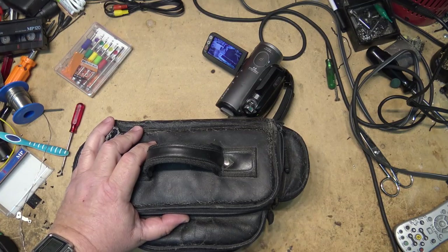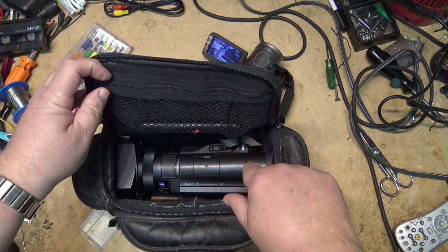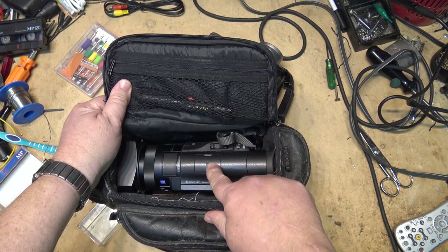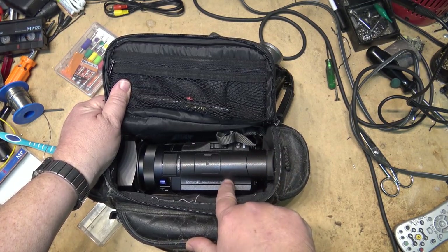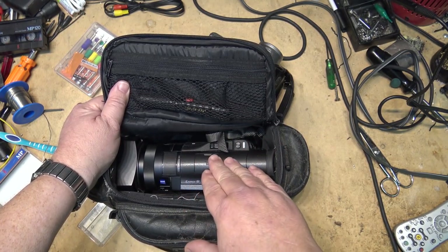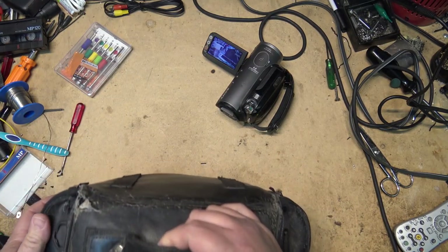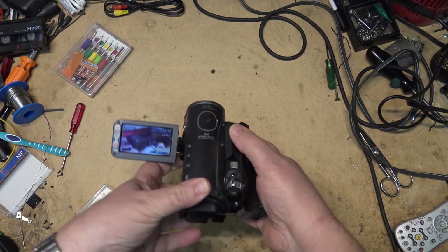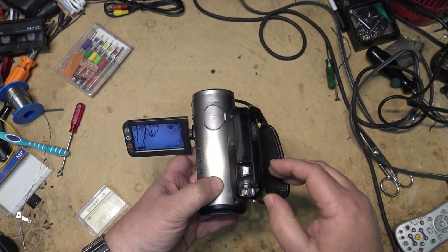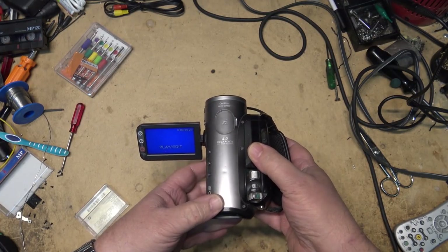This AX33 will do a 20.6 megapixel still, and the new AX43, which doesn't have an eyepiece, only has nine megapixels - so they're dropping the price but also dropping the quality. The AX100 - and I think there's a new one out to replace it - also has the 20 megapixel one-inch sensor. Quality-wise on this thing it's pretty tough to beat in a camcorder of this size. It's old, there are newer ones out, but this is my first 4K. Anyway, let's see if the HDV camera is still working.